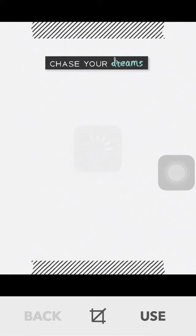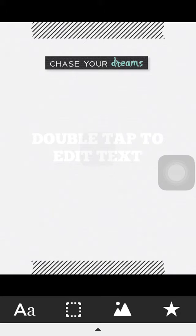Once you have found your card, simply click on Use and a text box in white font will appear in the middle of your screen. The first thing I always do, if you have a white card, is change the background of the font so we don't lose it as we are working along. You simply do that by clicking on the colour wheel and choosing your colour, then select the tick.